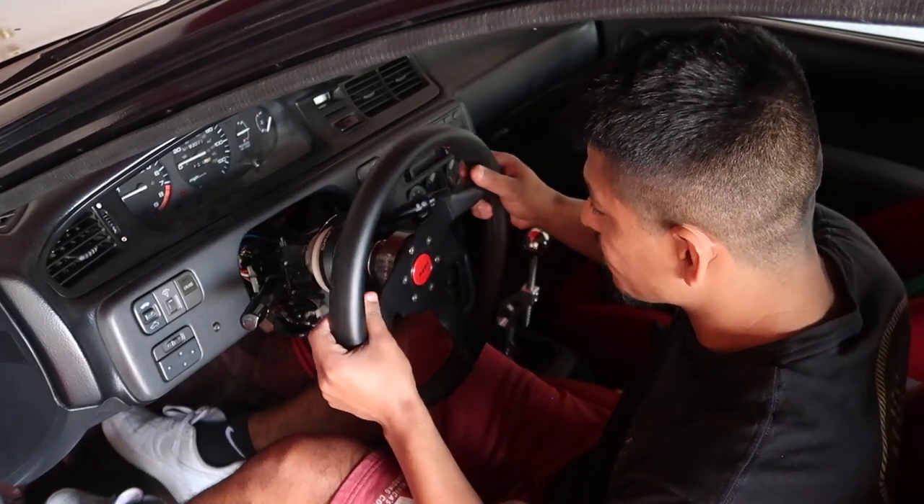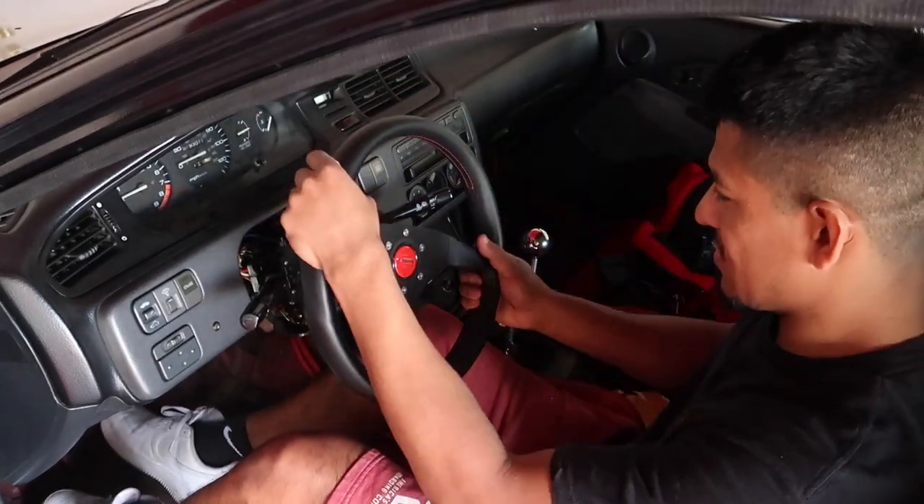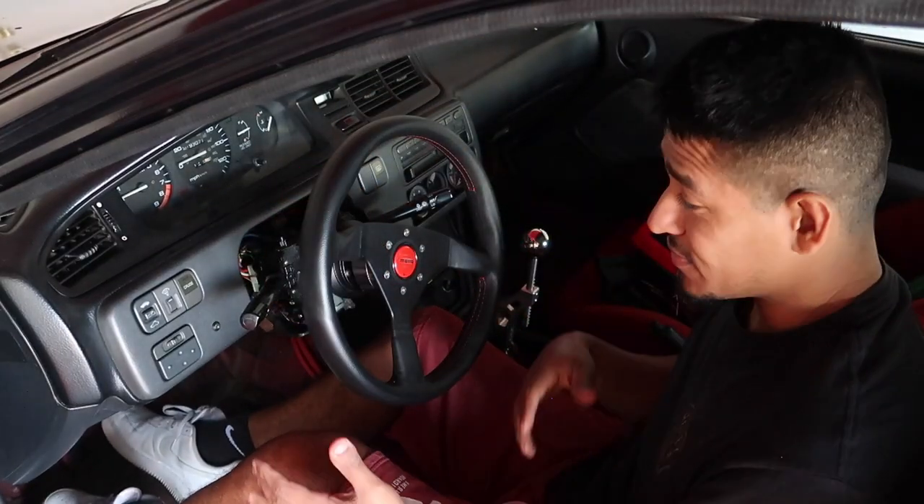Now we can get our steering wheel in, just like so.